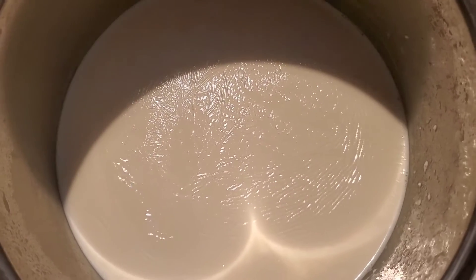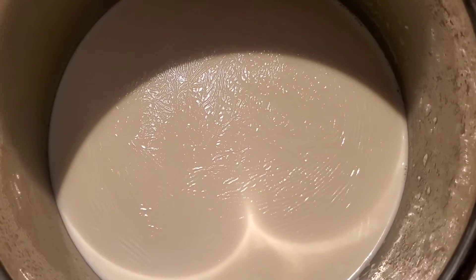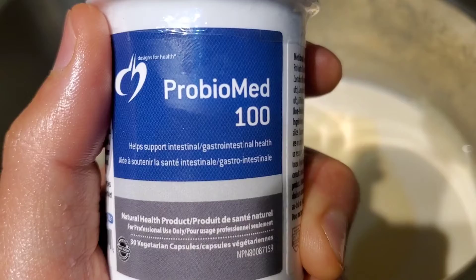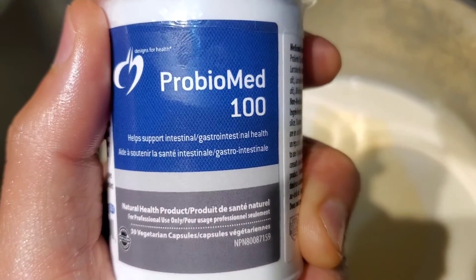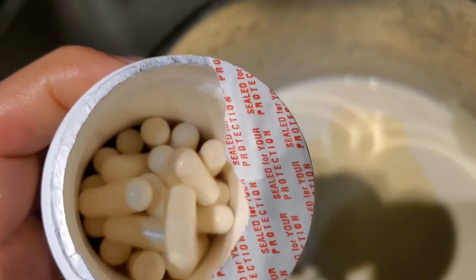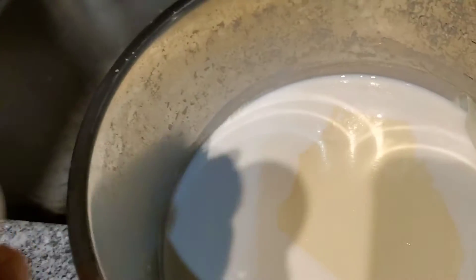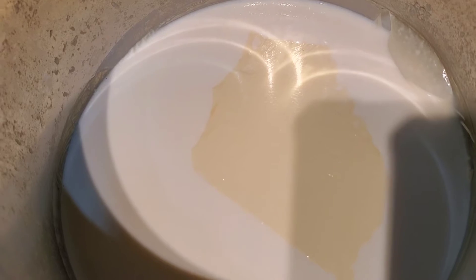Now I'm going to use my probiotics. I like Designs for Health. I'm going to open five capsules of Designs for Health and put it right in.